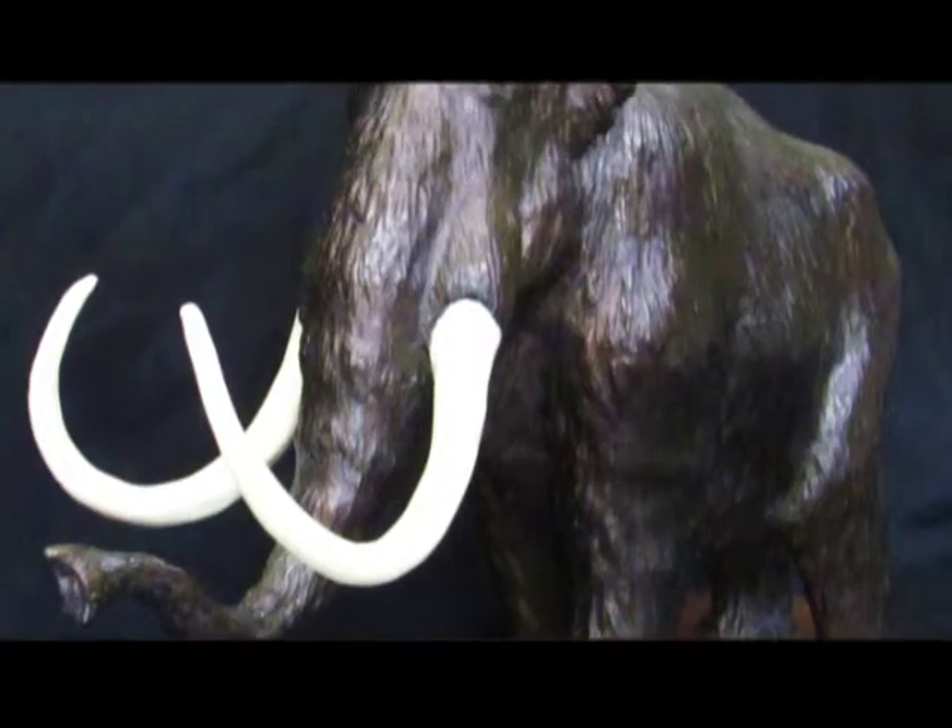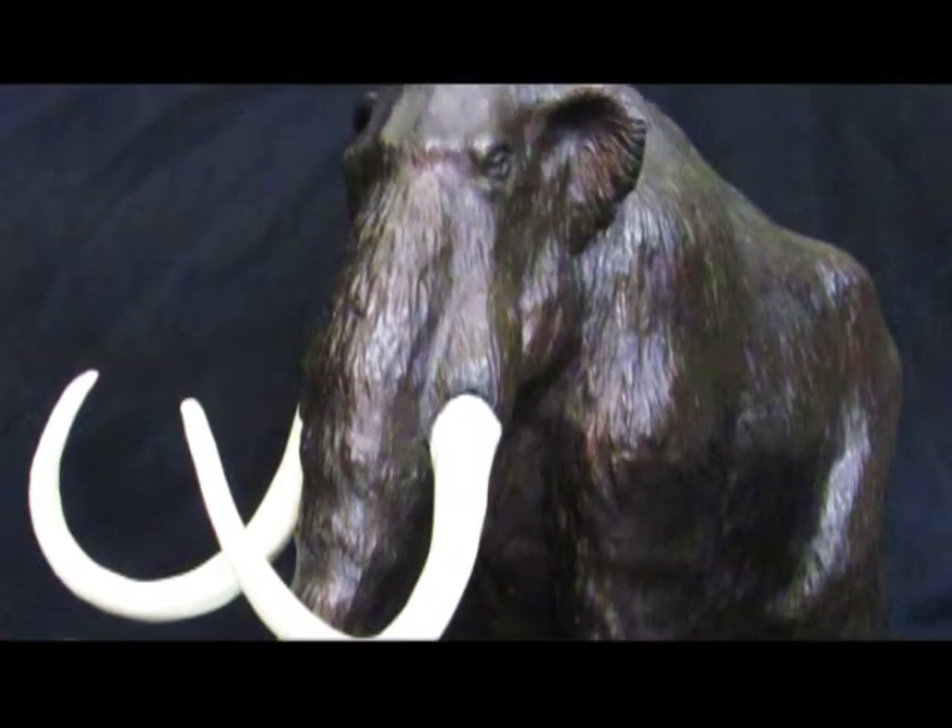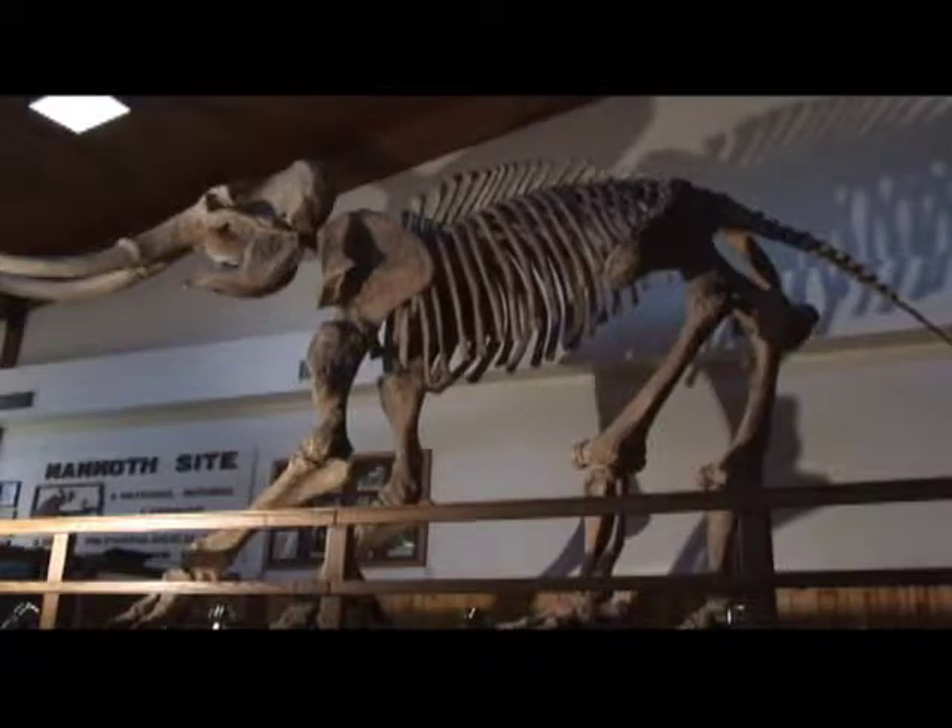For millions of years, these amazing creatures roamed the planet, surviving droughts and ice ages — and then they met humans. And poof! In a very short time, they were gone.